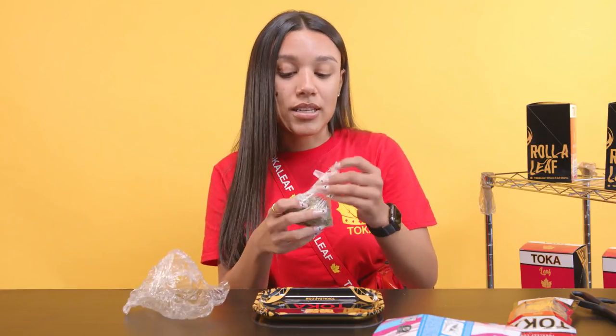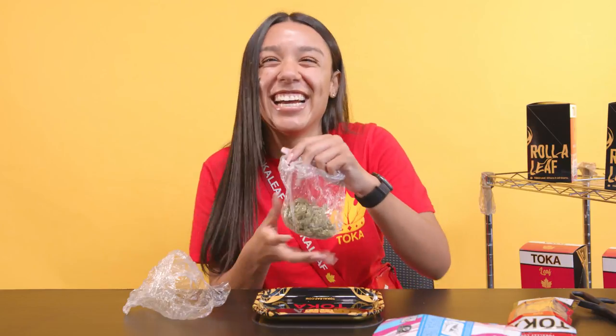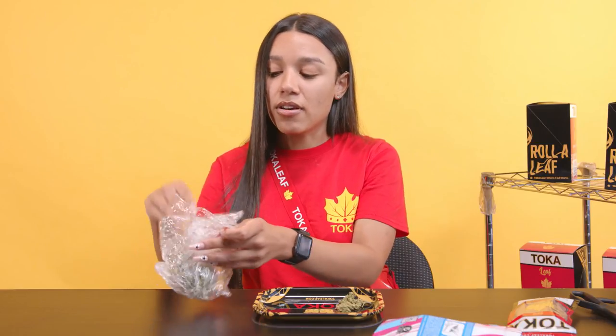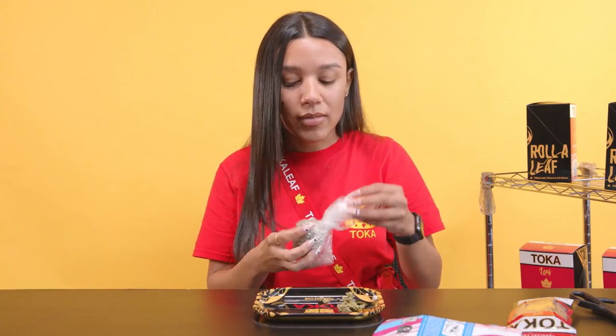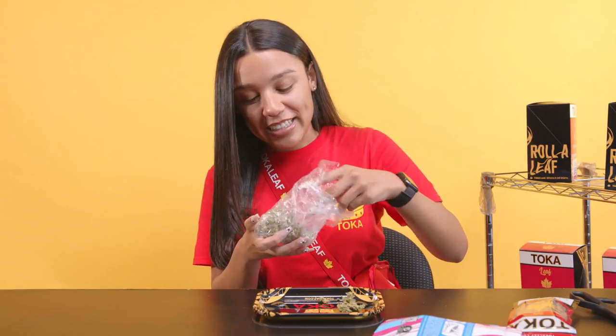We're gonna take some of this Zah. Wow, smells good. I usually roll about probably a gram, maybe like a gram and a half. It kind of depends on the blunt — if I feel like I need more, I'll add more, but if I feel like I need less, I'll take out some. I might need a little bit more, just in case.